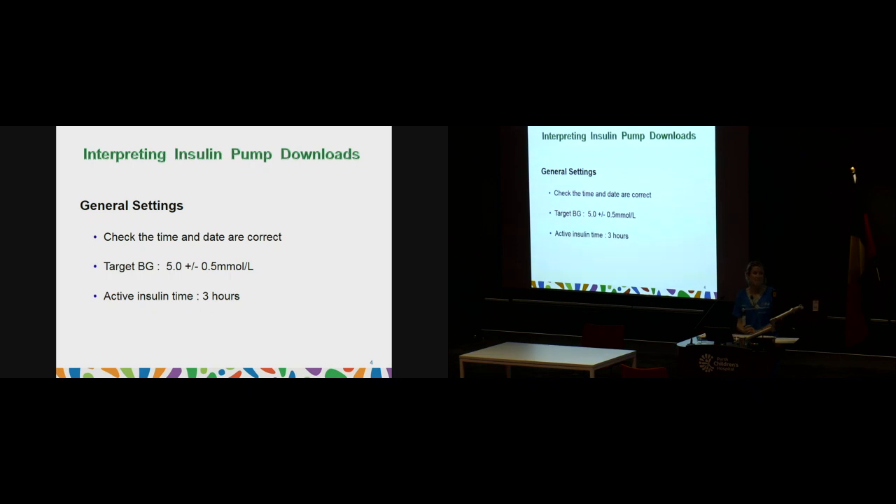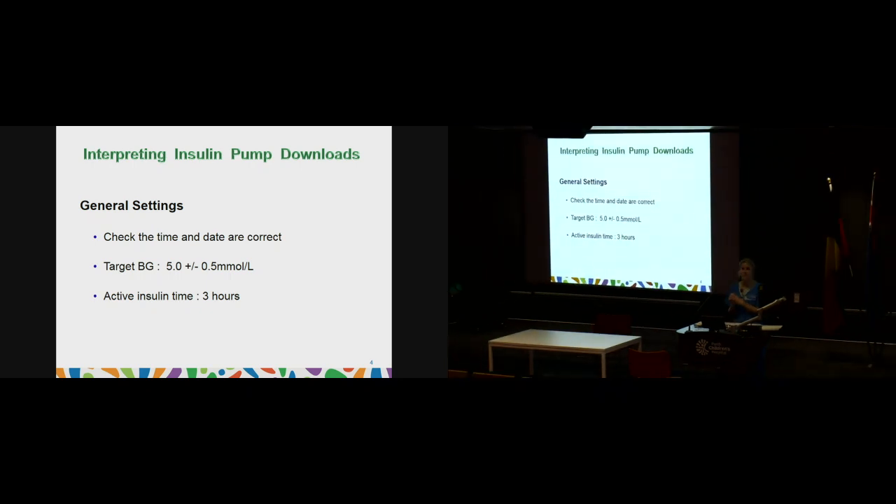When looking at general settings, it's a good idea to check the time and date periodically — especially if you've had flat or changed batteries, as this can alter them. Also ensure your target BG is set, usually at 5 to 5.5. The pump calculator, whenever you give a bolus, will try to bring your blood glucose level down to that target, keeping levels within 4 to 8.